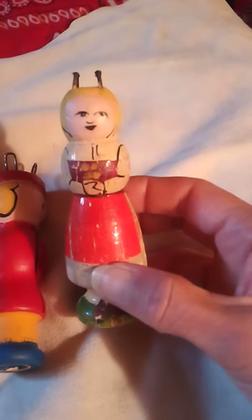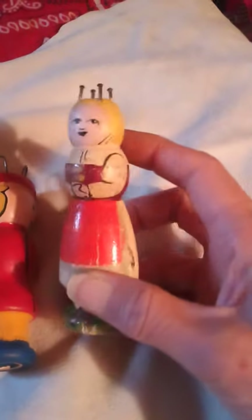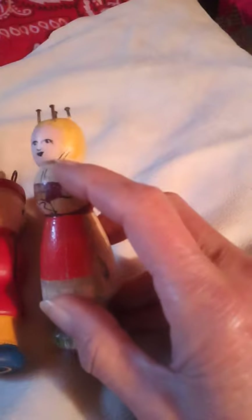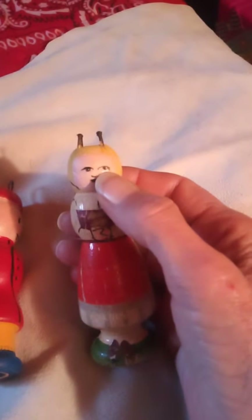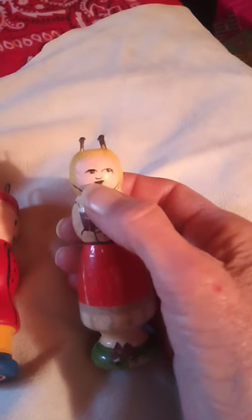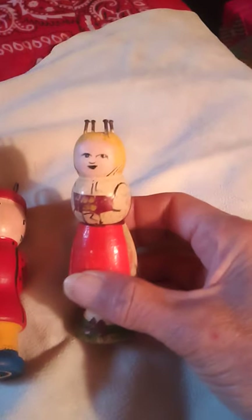Then I got daring. This one was my little old lady. The only thing I touched on this was the head portion, and not even completely — that's original right there. She was so pathetic. This eye is original, and that's what it looked like. The mouth was there, and just the line of the nose. So I was able to give her the other eye.